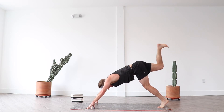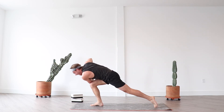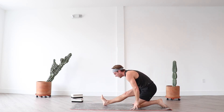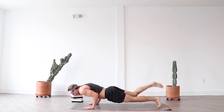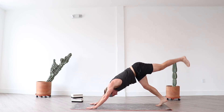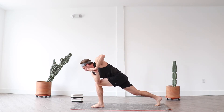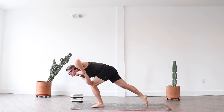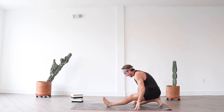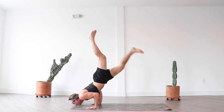Let's flow. Inhale lift your right leg high, exhale low lunge. Breath in crescent, exhale revolve crescent — just once. Inhale float your back leg, exhale knee to shoulder. Inhale crescent moon, exhale half split. Inhale jump switch, exhale chaturanga. Inhale up dog, exhale down dog. Breath in left leg high, exhale low lunge. Breath in crescent lunge, exhale revolve crescent. Inhale float your right leg, exhale knee to shoulder. Inhale crescent lunge, exhale half split. Inhale jump switch or high plank, exhale chaturanga, inhale up dog, exhale down dog.